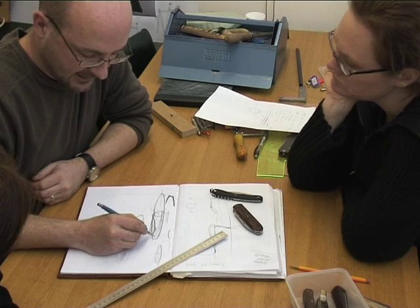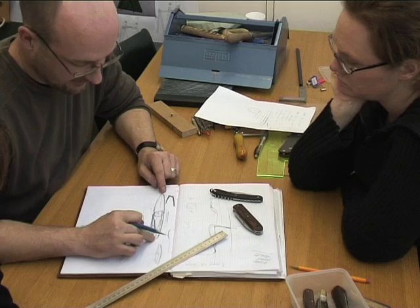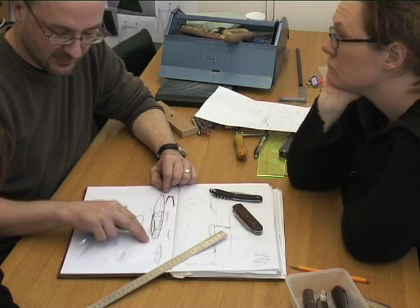There's a nice area left at the end where you could put in some kind of tube rivet. I can't make a knife directly from this drawing. What I could start to do is make that — probably make that in preference to working this any further on paper.